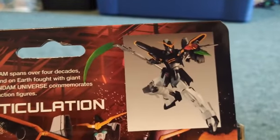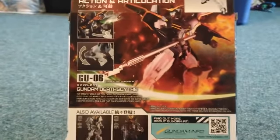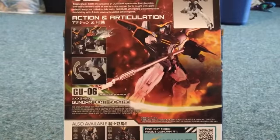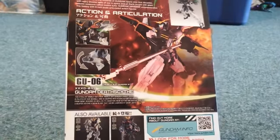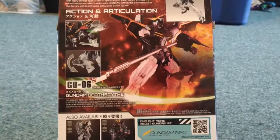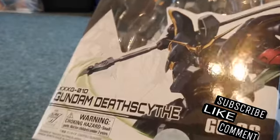It looks pretty cool — like a space bot or space man. Once I get it out, that's what it's going to look like. It's kind of like Battletech. You know, these things have a driver inside of them and they go fight — it's not like a suit like Iron Man or anything.